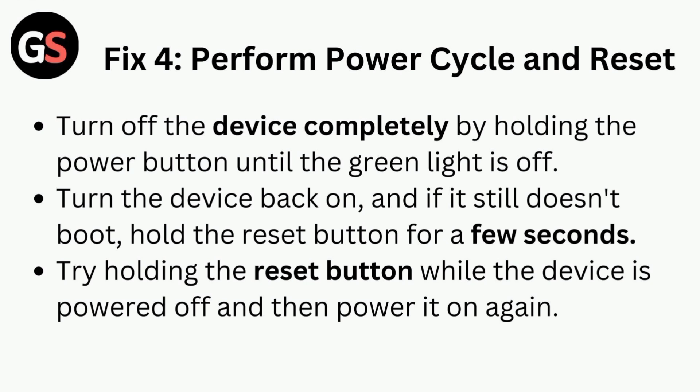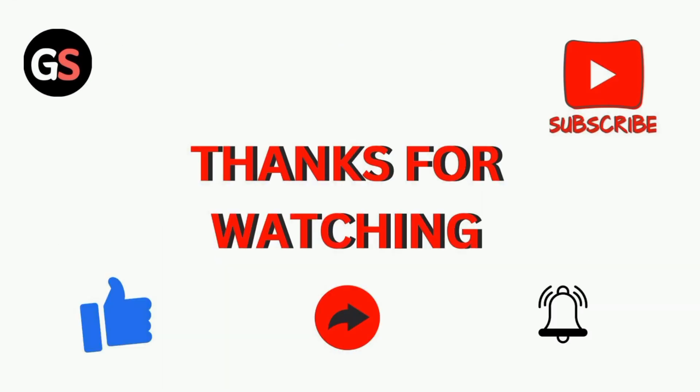Fix four is to perform a power cycle and reset. Turn off the device completely by holding the power button until the green light is off, then turn the device back on. If it still doesn't boot, hold the reset button for a few seconds. You can also try holding the reset button while the device is powered off, then power it on again. Thanks for watching our video.